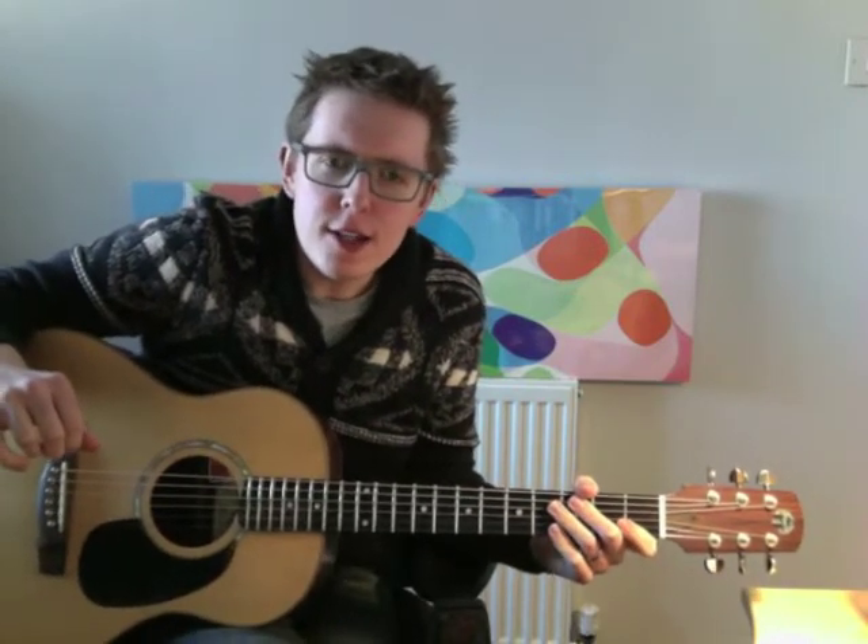And then we're into the song. It's quite a nice little folky thing and it starts off up here.